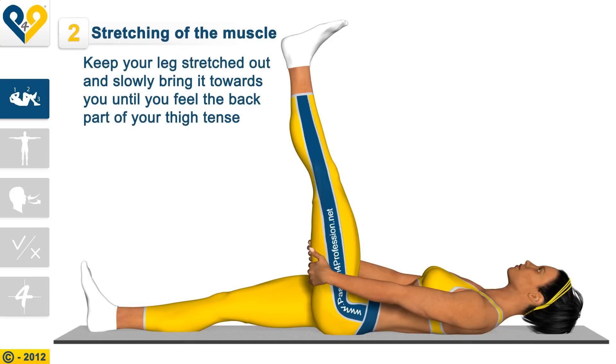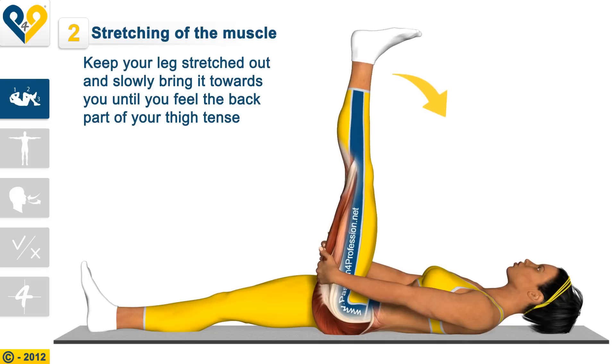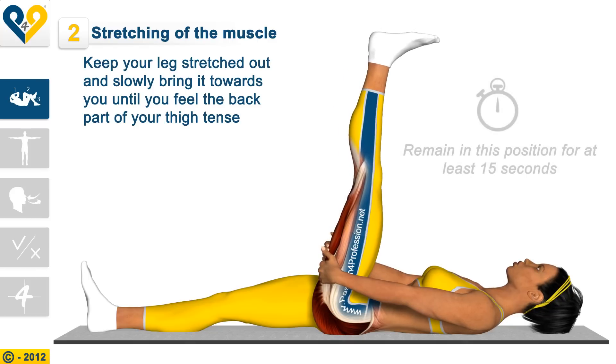Stretching of the muscle: Keep your leg stretched out, and slowly bring it towards you until you feel the back part of your thigh tense. Remain in this position for at least 15 seconds.